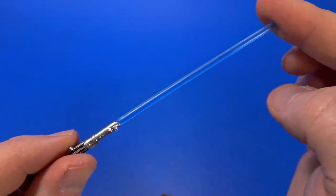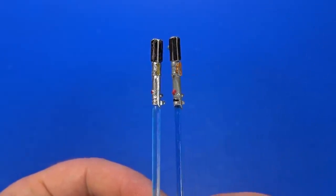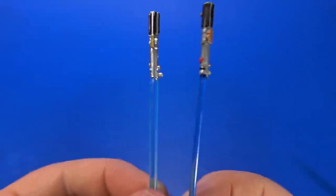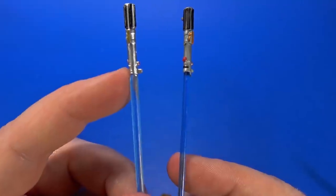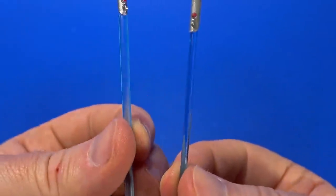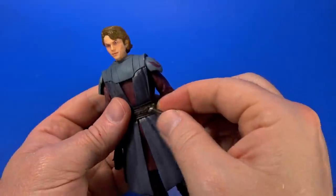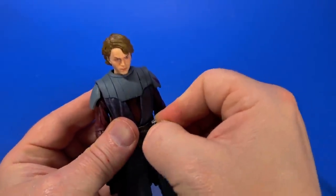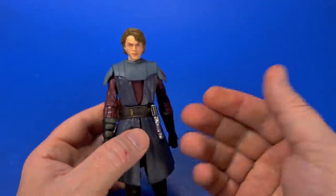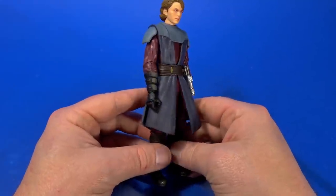For accessories, we get Anakin's blue lightsaber. It seems to be the same sculpt as the Revenge of the Sith version, just with nicer silver and smaller paint details. But the blades are different — the new one has a thicker blade that kind of bulges out as it comes out of the emitter, then it's just thicker overall and lighter blue. I'm not sure which one I like better. There's a peg that plugs into the hole in the belt — it holds in fairly well. Most of my Jedi have the lightsabers out, but he may be displayed like this.